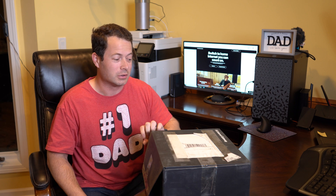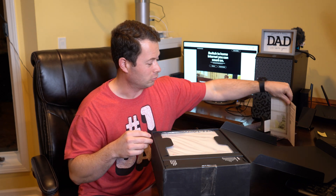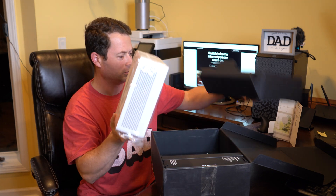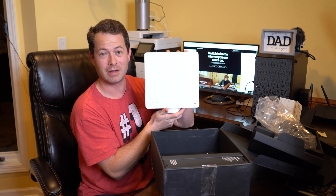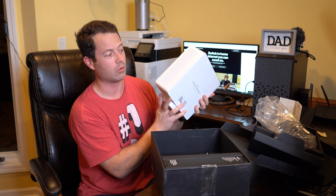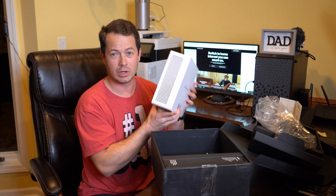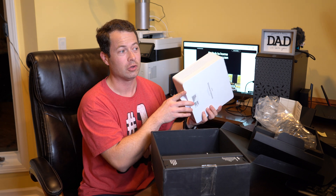In this box they have a quick setup guide — you're supposed to use the My Verizon app to set up. Here's the main unit; it's quite a lot bigger than the T-Mobile one. It's designed to be mounted on a wall or window and pointed towards your tower. With millimeter wave, the downside is that it doesn't travel very far, so they have lots of smaller micro cells around, and you'll have to find where your local one is.